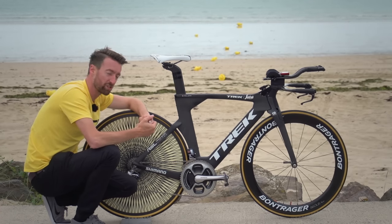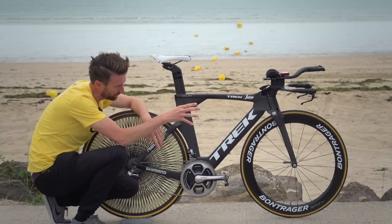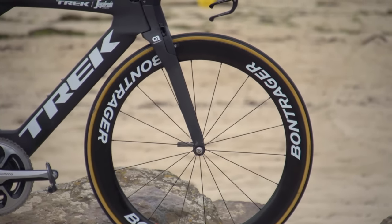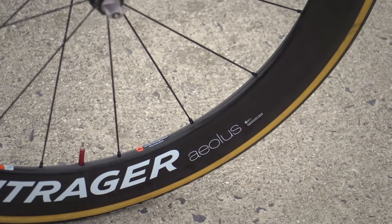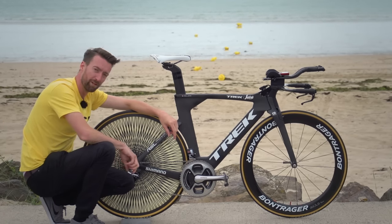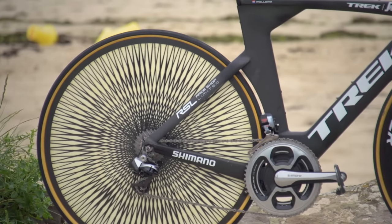Now, that weight saving doesn't just stop there. They've also got the brand new Bontrager Aeolus 6 front wheel. Apparently that's just as light as the 5, and just as aero as the 7, so that is what he'll be using at the front. And here at the back, as it's quite obvious, we have a lightweight disc wheel.